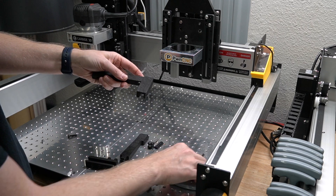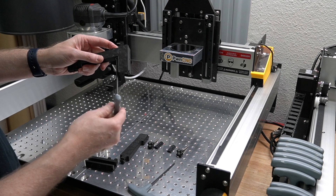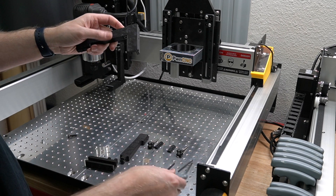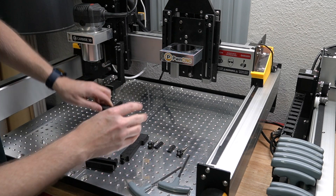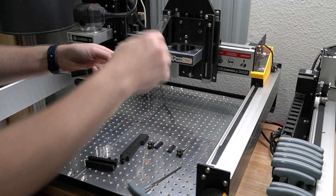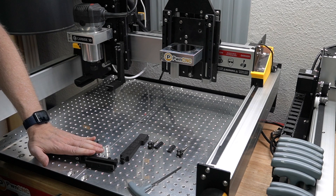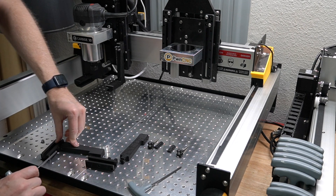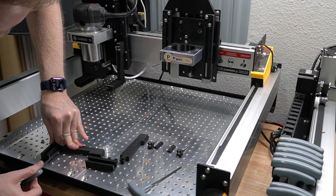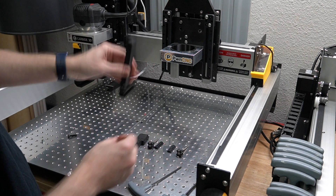Hold that in place, grab your four millimeter hex driver, and tighten that down. Before going to final torque, tighten just a little bit and make sure it's on that flat surface — you don't want it bending or going cockeyed as you're tightening. Sometimes I'll put this on a flat surface where I can access the hex piece on the side. Now we have a nice flat flush surface.